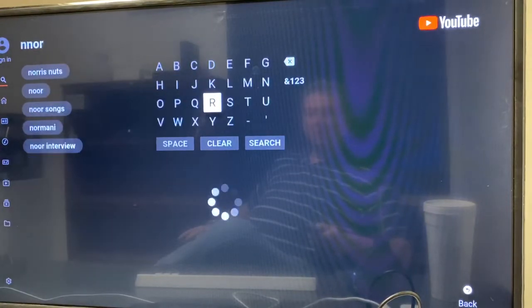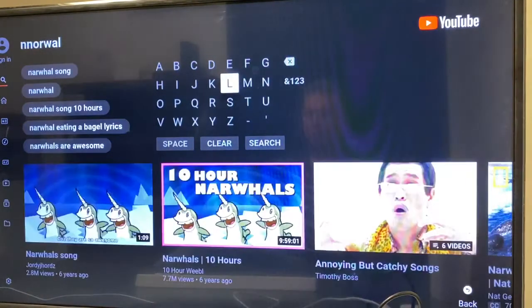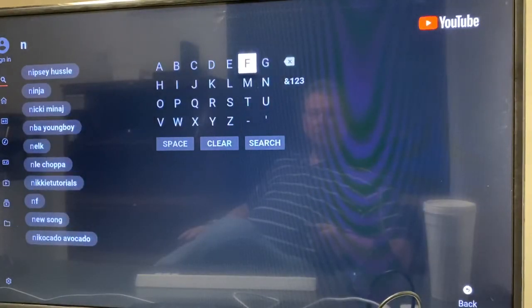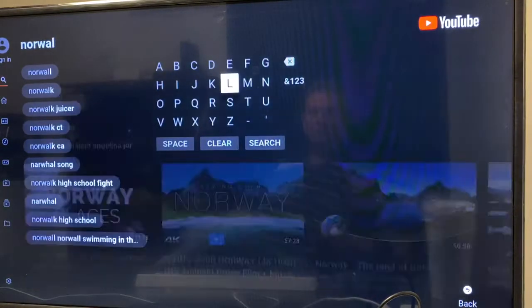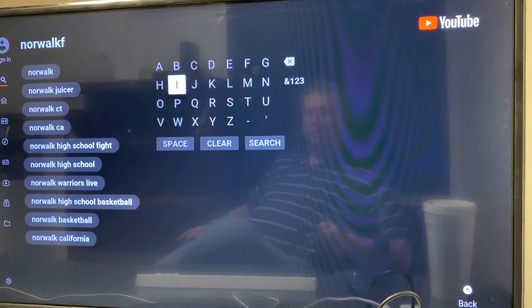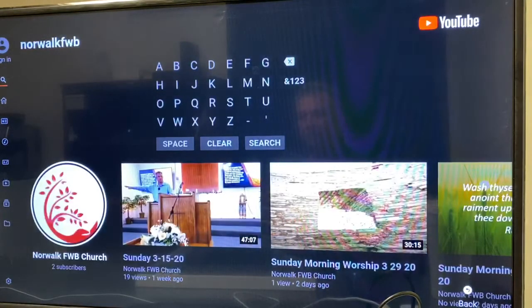I'm not very good at this — some of you young people will be better at it. I'm not scripted and perfection isn't necessary for a quickie little tutorial. So anyway, you do something like this: Norwalk FWB. I know this is tedious watching it, but it makes the point. So Norwalk FWB, then we hit the search button.